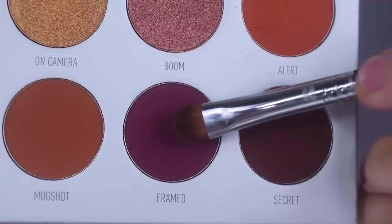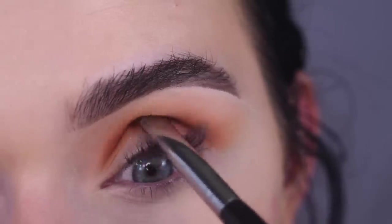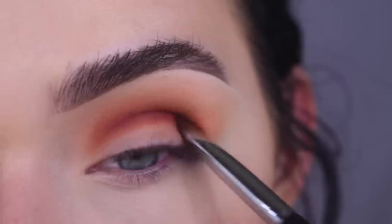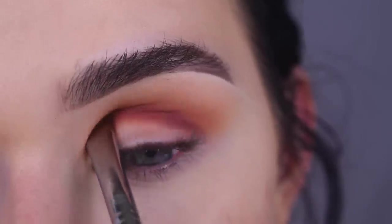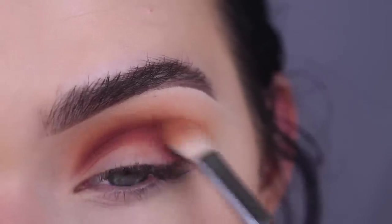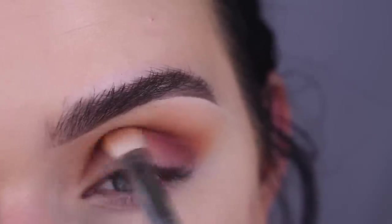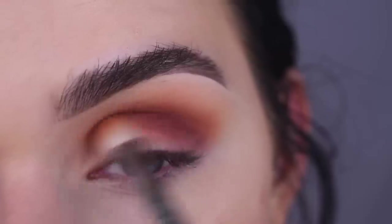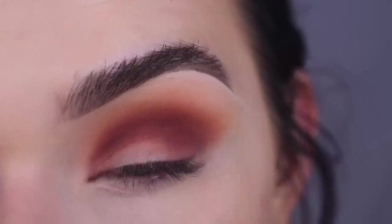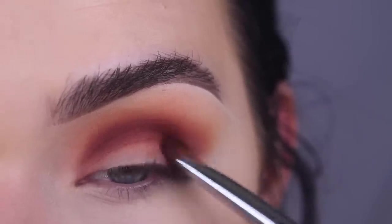Now I'm going to go in with Framed on a Sigma E57. I put that more on the tip of my brush and I'm going to press it into my crease to really deepen it up. Then going back to my E25 and blending. This blend is looking so good right now. I'm going to take more Framed and pop that on the outer and inner corner of my eye.